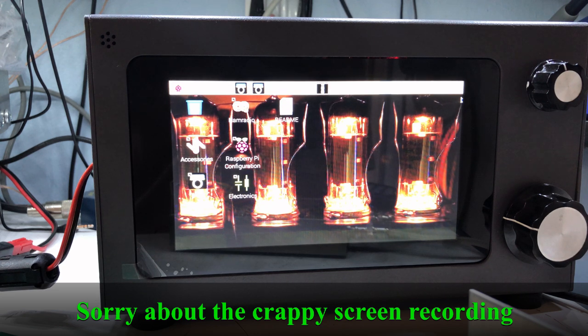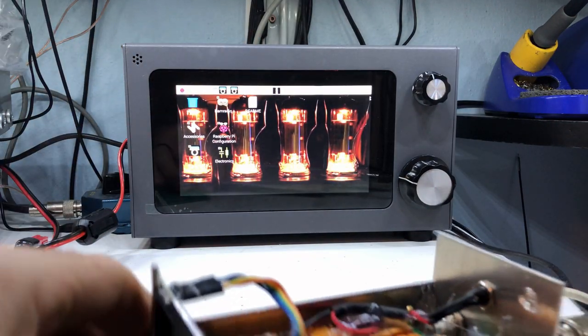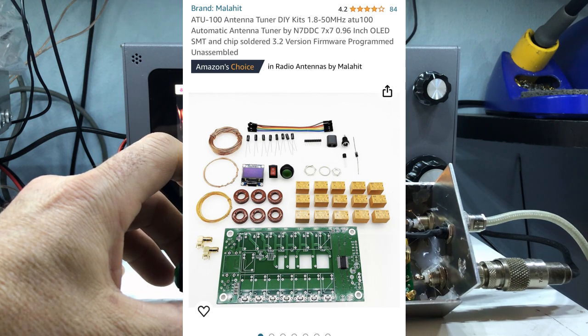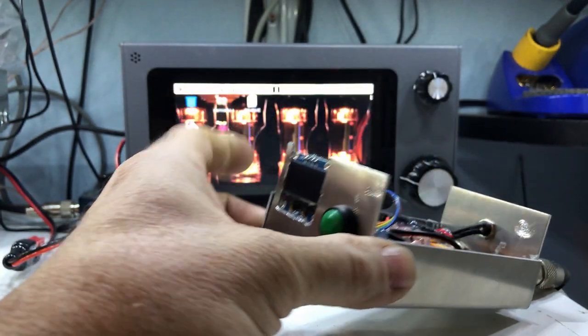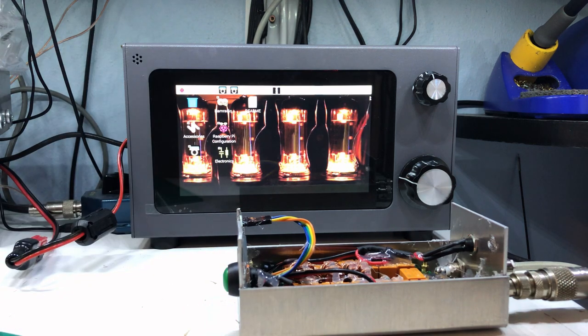I've been having a blast with it. It does not have an internal tuner, so I ordered one of those little $35 Amazon ATU-100 kits, built it, hot-glued the coil wraps, and then built a little case for it. So now I have a portable tuner for when I want to use a non-resonant antenna or touch up existing antennas a little bit, and it works great.